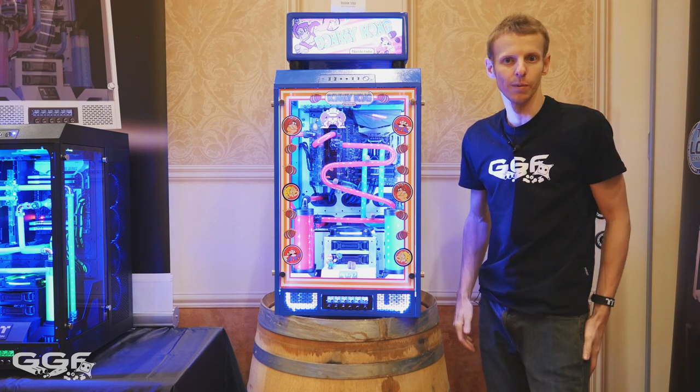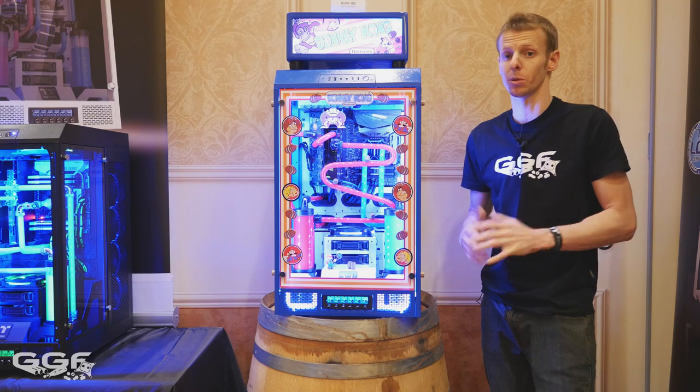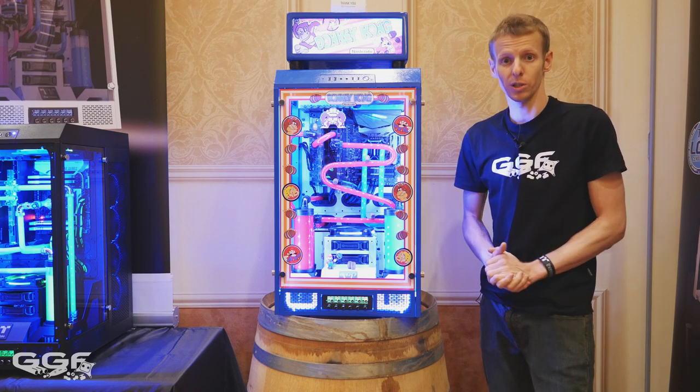That's it for the main builds at the Thermaltake CES booth. Hope you enjoyed the builds — thanks for watching and stay tuned for next time.